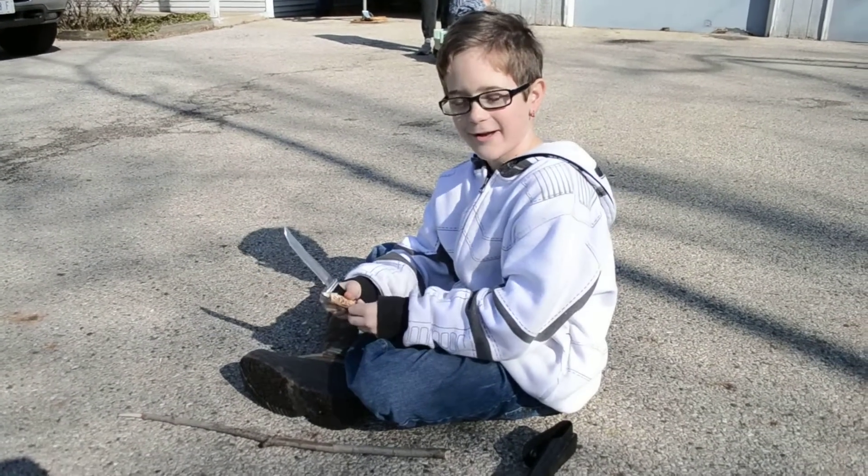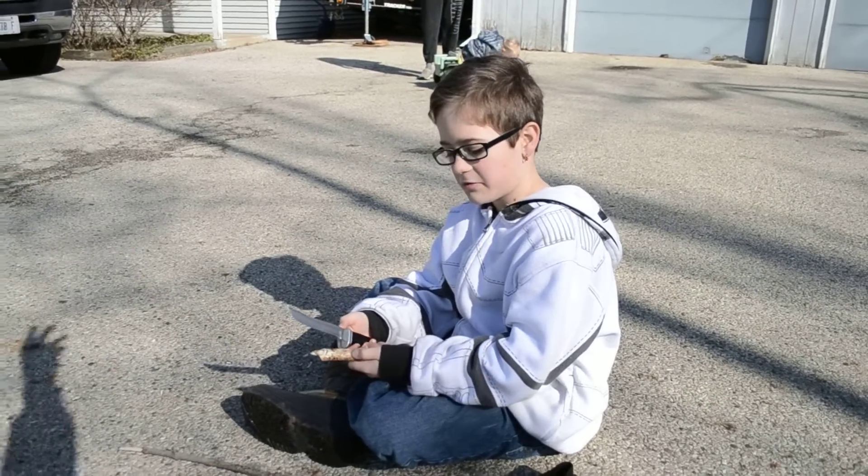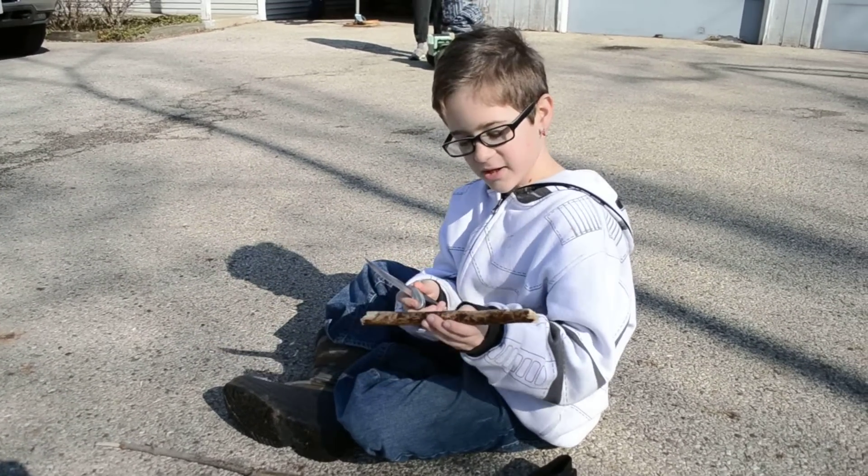Hi, I'm Sam, and here's today's lesson one: how to teach kids, well, age like me — nine — to carve, to whittle a stick.